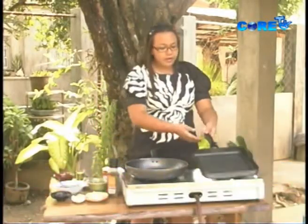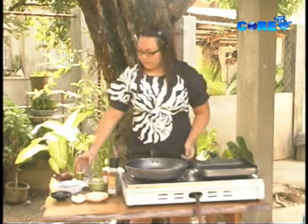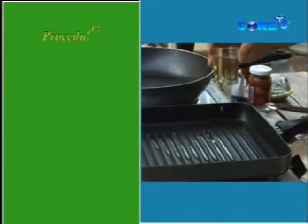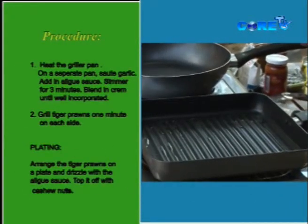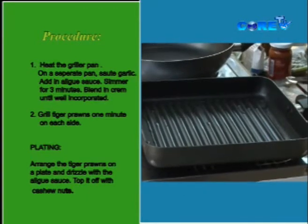First, we are going to heat our griller. Add a little oil. Although this is a teflon grill pan I'm using, I'm still going to put a little oil so our pesto won't stick.